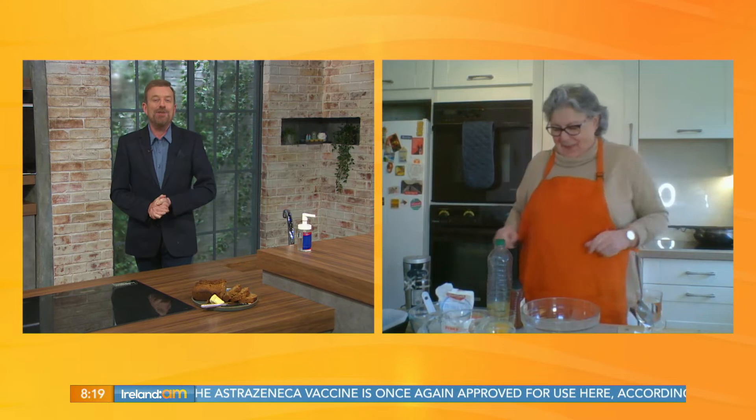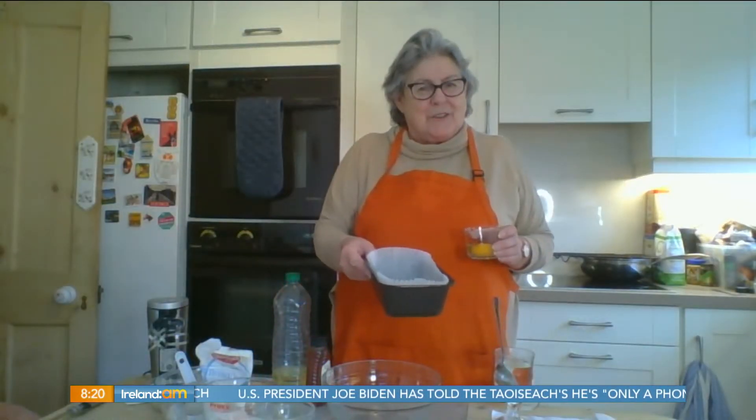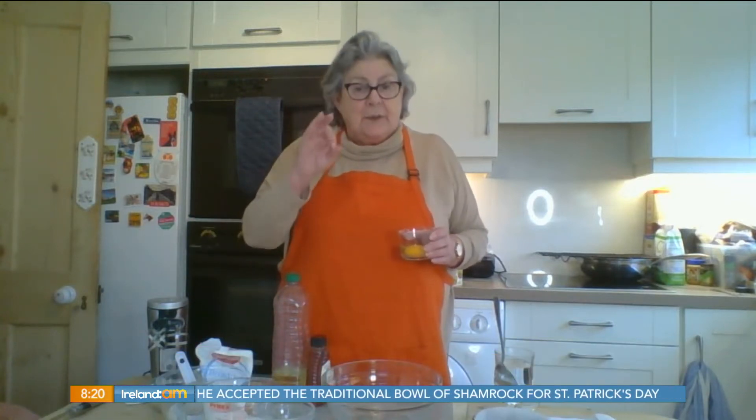Good morning to you Catherine. You were standing by and it just looks so gorgeous that we couldn't wait till a quarter to nine — we said we have to have it now. And then you add the dry ingredients...